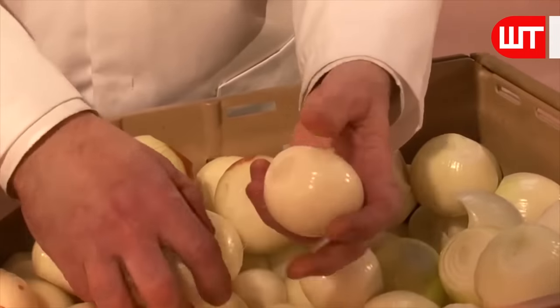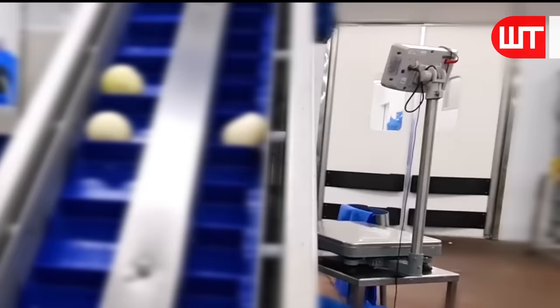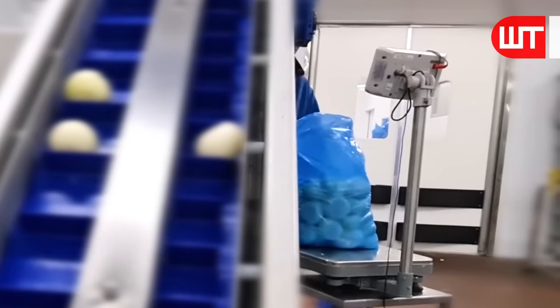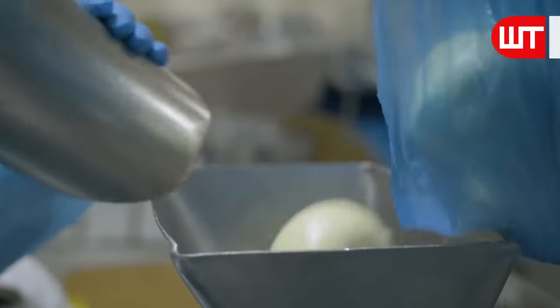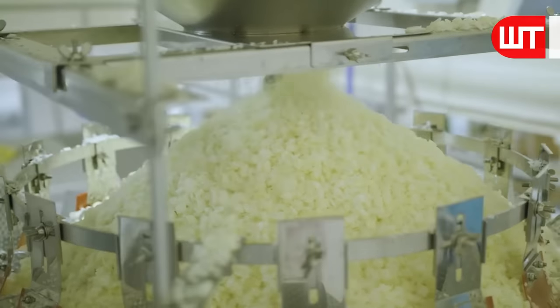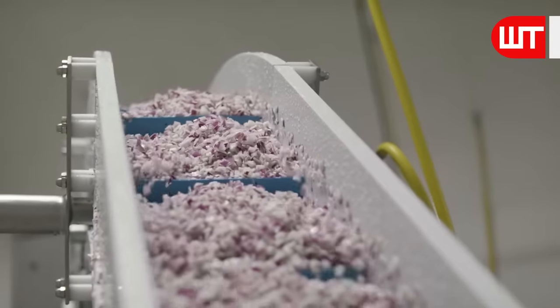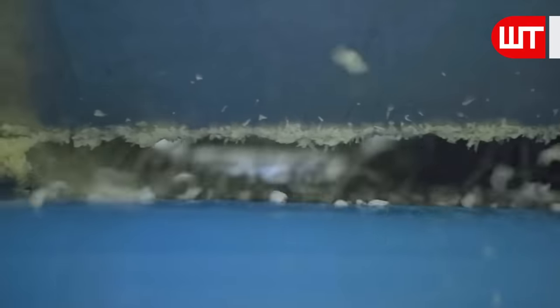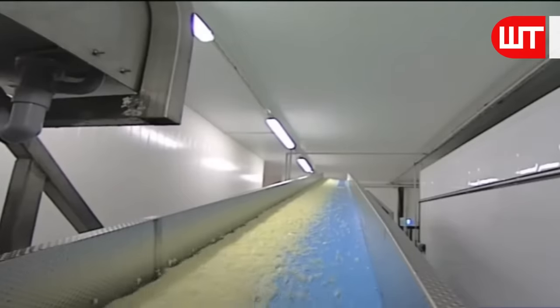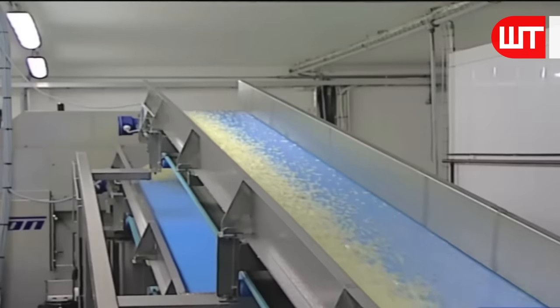After selecting the onions, they make a batch of them and weigh them. Then they put the batch of onions into the grinder. The grinder grinds the onions into small, fine pieces. After cutting the onions into pieces, another wash is done to remove the dirt from the onion pieces. Now these onion slices go to another weighing machine via a long conveyor belt to be weighed at the specific amount for packaging.